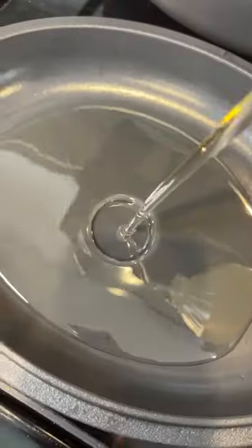Now just form them into patties, any shape you like — I like the oval shape. And fry them in a cast iron skillet.